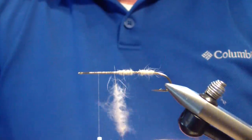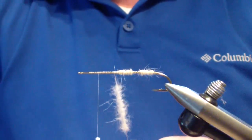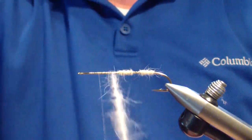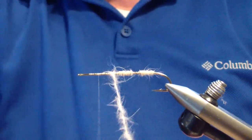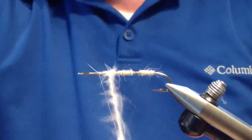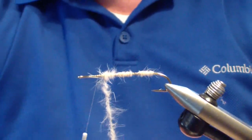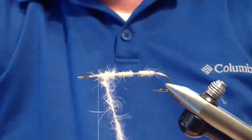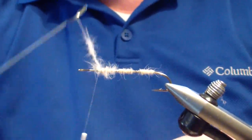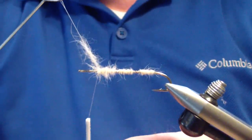Then you're going to spin — the same as before — until you no longer see the thread in the middle. It just looks like a tight rope of dubbing. And then, instead of counter-spinning, you're going to wrap straight from there — just dub what you get after you twist. When you're trying to get a spiky body, you don't want to wrap over your wraps too much; you want to keep them pretty much one in front of the other, until maybe you get to the thorax section. Then tie off.